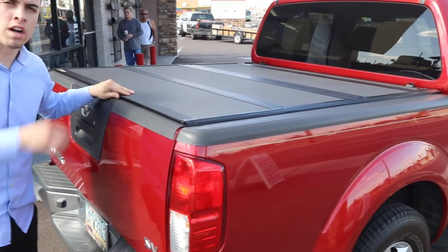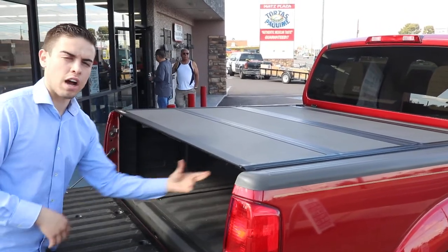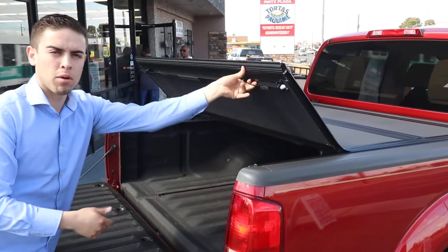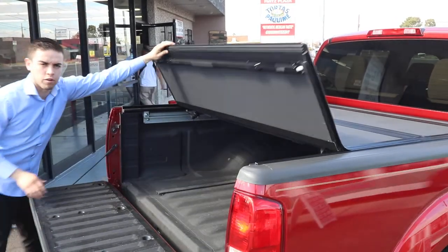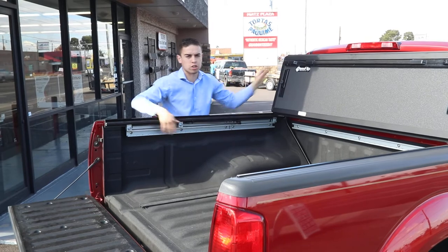This is the Backflip MX4 on a Nissan Frontier 5-foot bed. This cover is secure when you lock your tailgate. If you pull the cable on either side, you're able to pull the cover right up. In a matter of seconds, you're going to get full bed access to your truck.